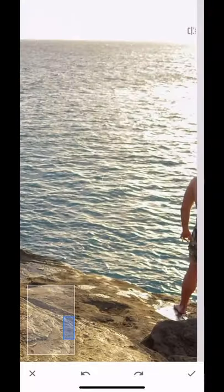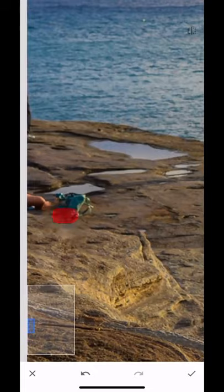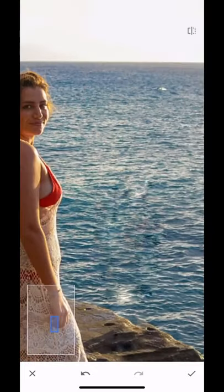Then zoom in and completely cover whatever you want to remove with red. Also make sure to remove any shadows that they created. If you make a mistake, you can use the back arrow at the bottom center to undo any changes.